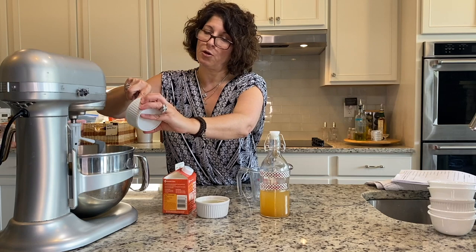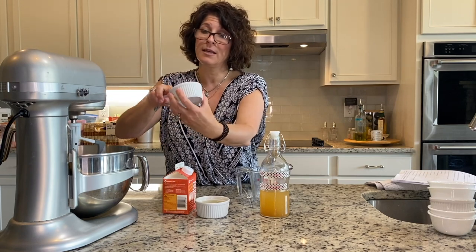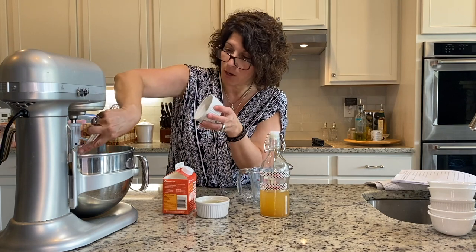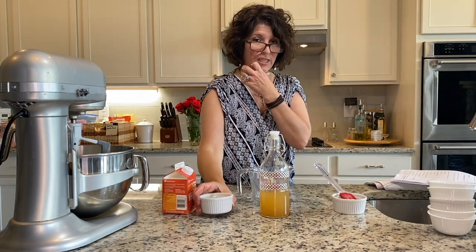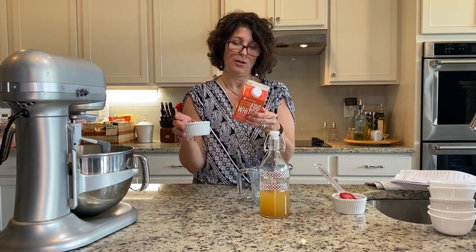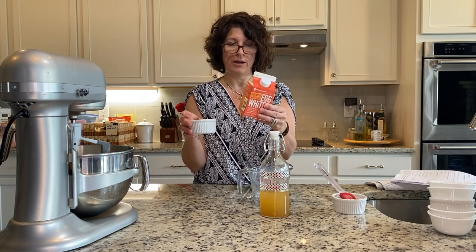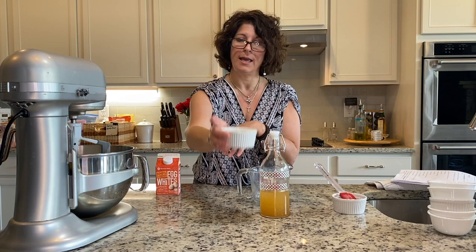Always remember to use utensils as much as possible. We are home in our own kitchen, but I do wash my hands in between everything, and just be cognizant of that. As I did for this one egg white. You can buy egg whites in a container — I like to use egg whites for breakfast, so I always have an egg white container, but I did use one egg white.